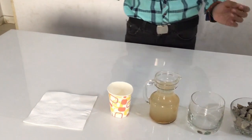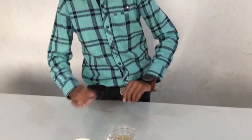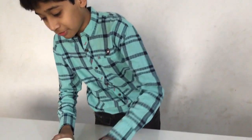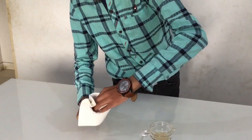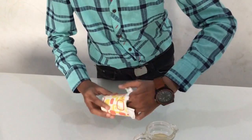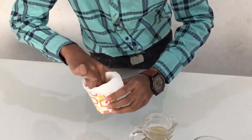Now we shall start the experiment. First you also have to make a hole in the cup so the water can come out while you are filtering. Now you put the filter paper inside first. Make sure it reaches to the end. There it is.